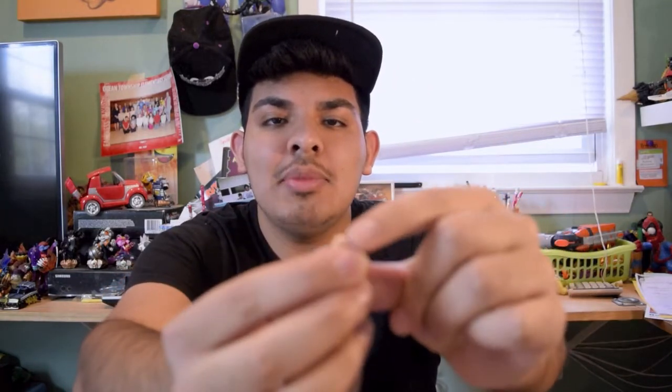If you notice, the thumb is extremely — it's like this. How the heck are you supposed to put the Keyblade on this? There's no little joint over here for you to move it, open it, close it — it's just fixed like that.